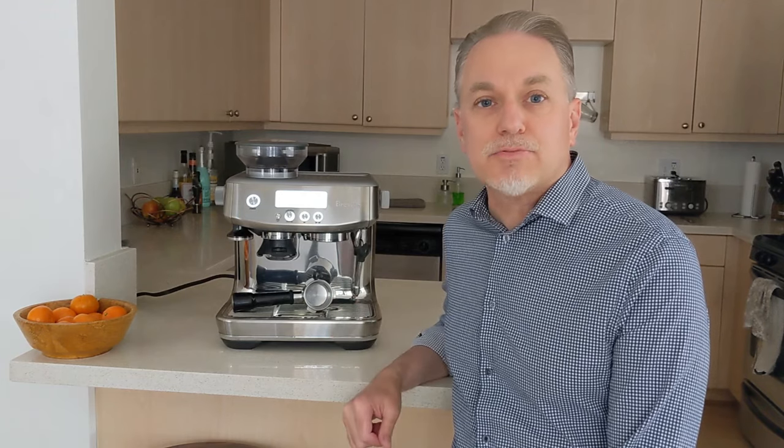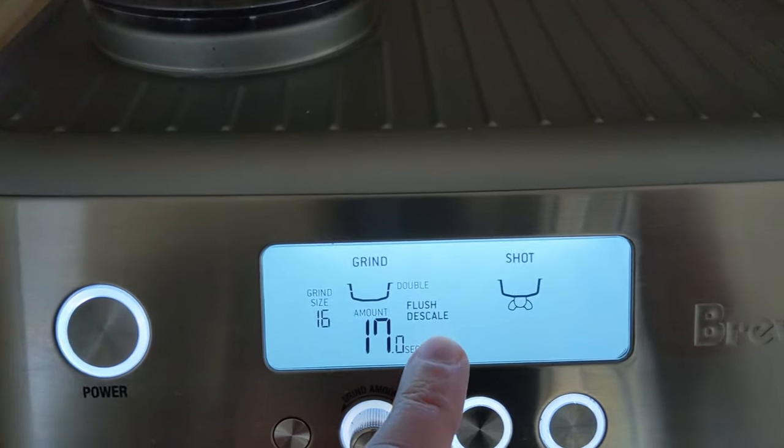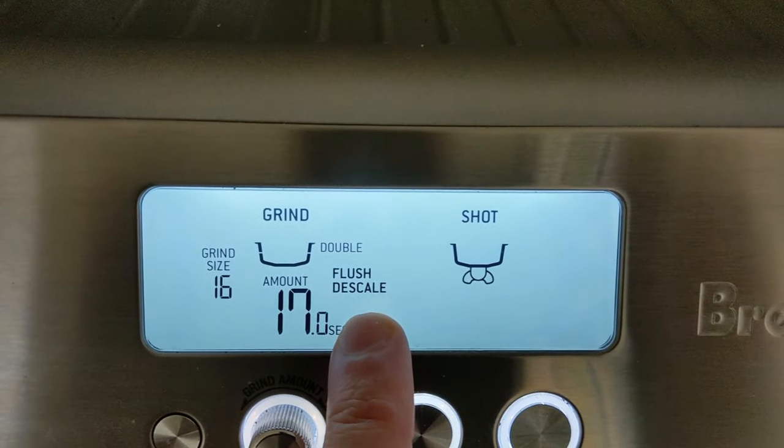This is the Breville Barista Pro and today we're going to do a quick video on how to flush and descale this machine. You'll know it's ready to be cleaned when you see the flush descale indicator light up on the LCD panel.